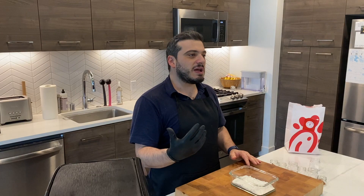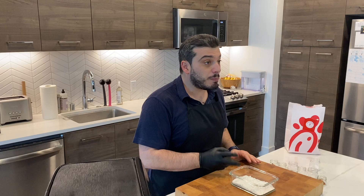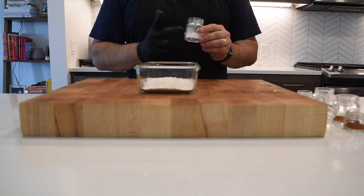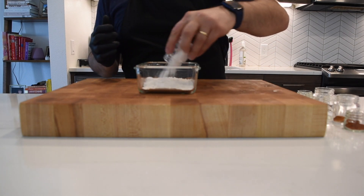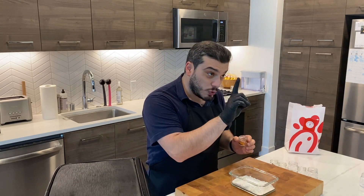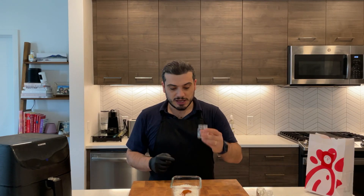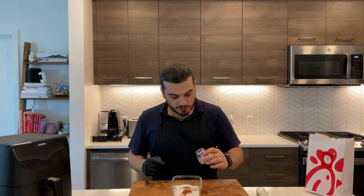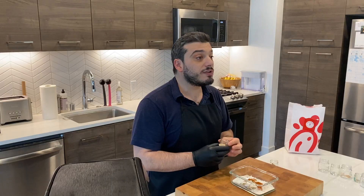For the flour mixture: half a cup of flour, then the typical sugary flavor with half a tablespoon of powdered sugar, half a teaspoon of paprika — sweet or smoked — half a teaspoon of cayenne pepper, half a teaspoon of baking powder, half a teaspoon of black pepper, one third of a teaspoon of garlic powder, and one third of a teaspoon of salt.